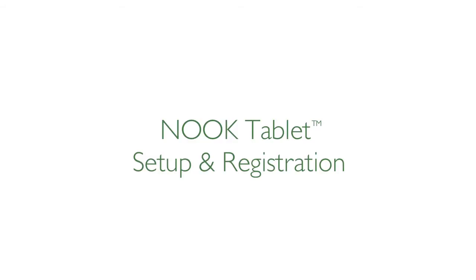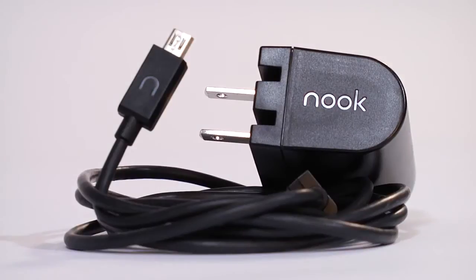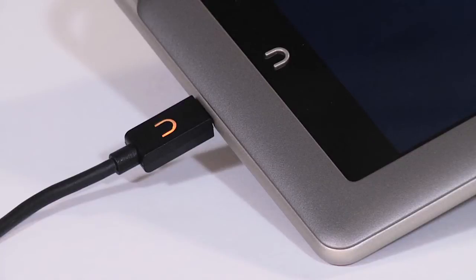This video will help you set up your Nook tablet. First, fully charge your device by plugging it into a wall outlet using the included power adapter and USB cable. The charging indicator light on the USB cable will turn orange when charging and will turn green when the battery is full. It takes about three hours to fully charge.